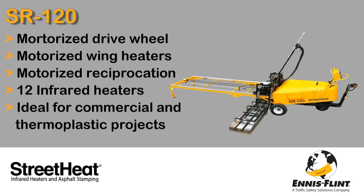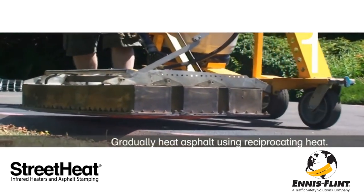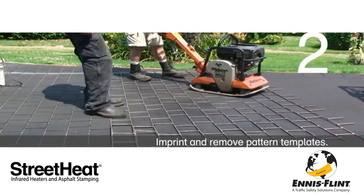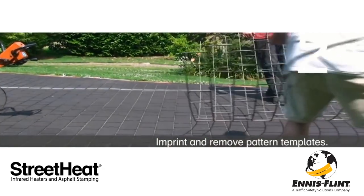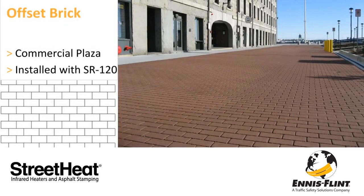The 12 infrared heaters on the SR120 are ideal for commercial projects and working with thermoplastic crosswalks. It is a simple process that starts with heating the asphalt using reciprocation. Once the asphalt is heated to the appropriate temperature, you lay your template in place and stamp it using a vibratory plate compactor. Our templates are available in 65 stocked patterns and limitless custom patterns.